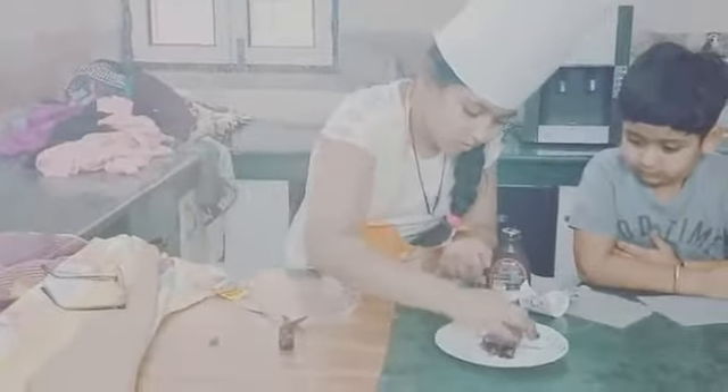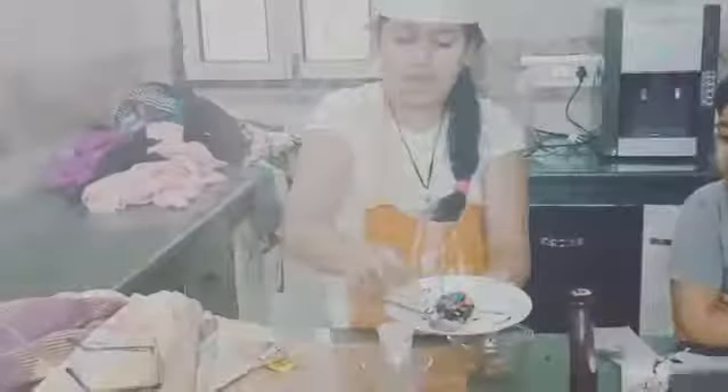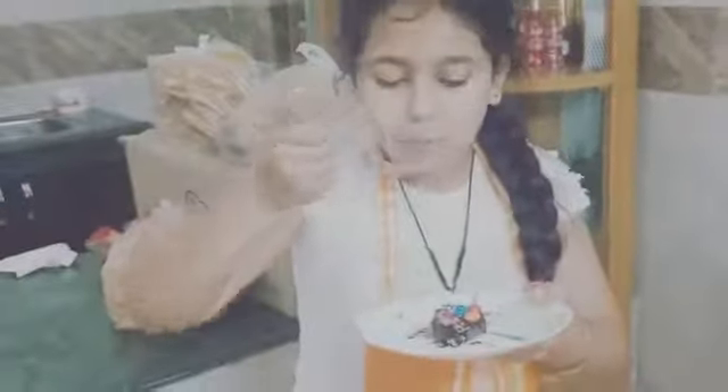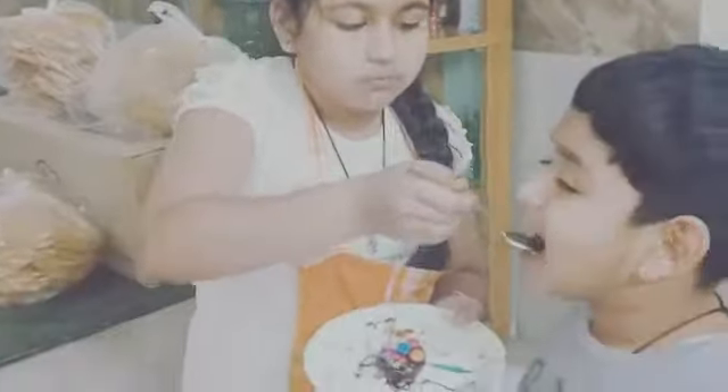Decorating with gems and now I'm putting some more Hershey's syrup. This is a lovely taste — it's very delicious! Let us taste — awesome, this is really delicious! It is just a lovely recipe. Guys, if you like my today's recipe, please subscribe to my channel and hit the like button if you liked this video. You can also try this recipe!